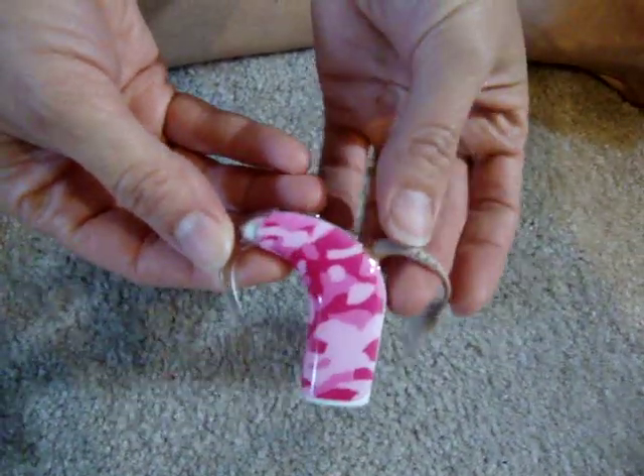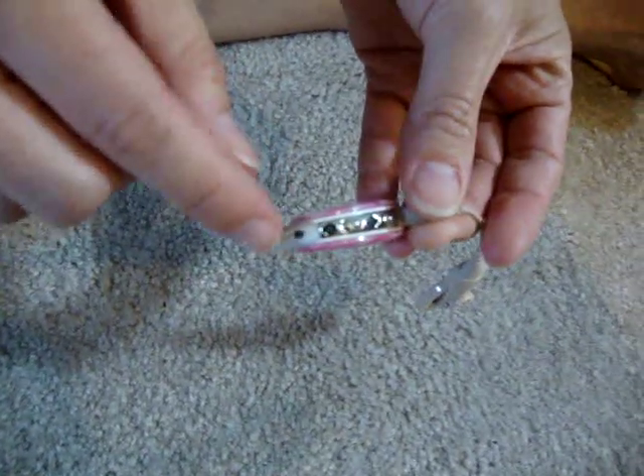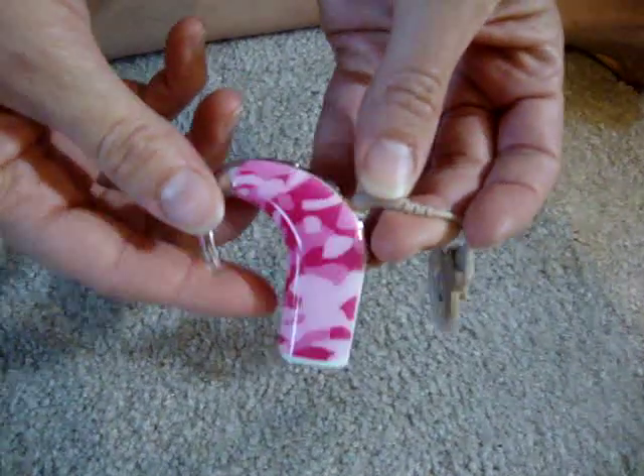I'm going to show you how to change the batteries. The way you know you need to change the batteries is that the orange light would blink very quickly — orange, blink, blink, blink. And Jordan would also tell you that there's something wrong.